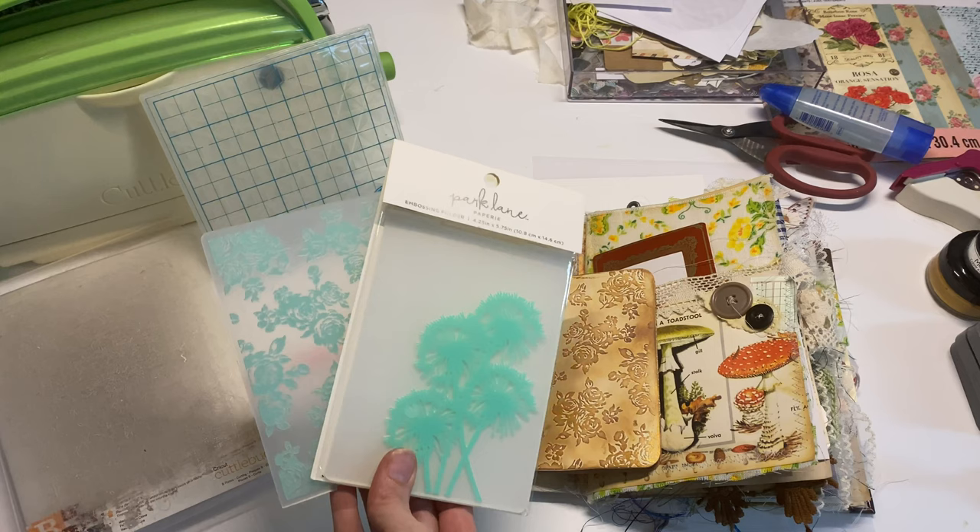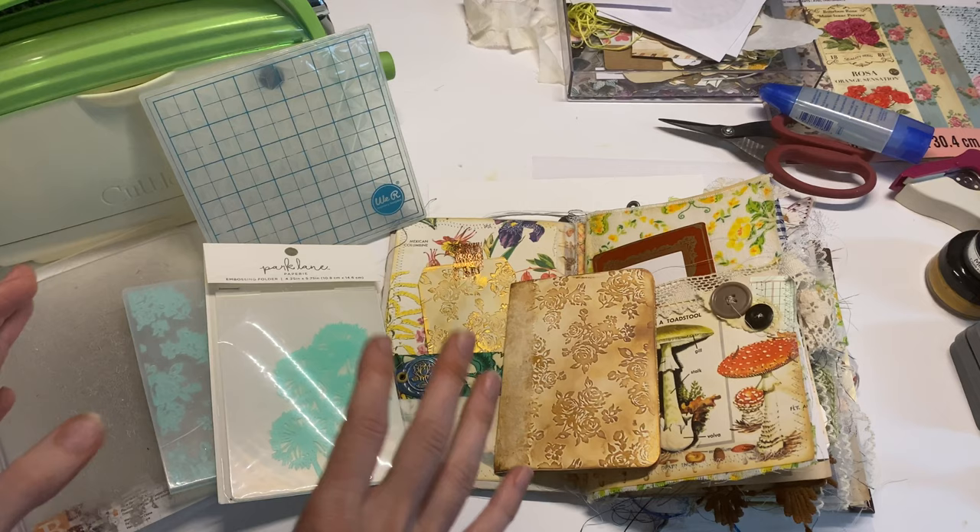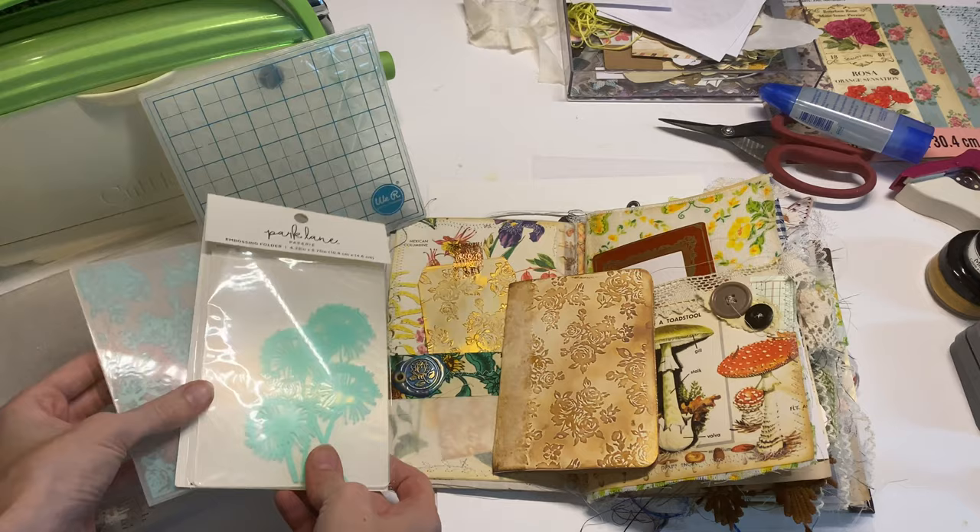Thanks to Elizabeth, one of my patrons who actually requested this video. A lot of us are stuck in our houses right now with extra time and no time to go out shopping. So I thought what better way to hopefully inspire you guys to reach into your craft area and grab out your die cutting machine and some embossing folders that you've probably had sitting around for a very long time.